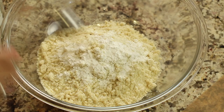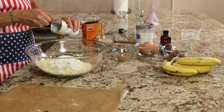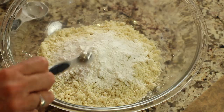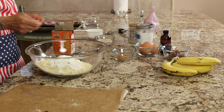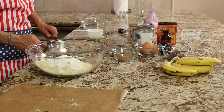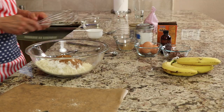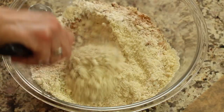Next is our arrowroot flour. Then we're going to measure out some baking powder, and then we'll add some baking soda. Next up is some salt, and here comes some cinnamon. Grab your handy-dandy whisk and really combine this up so everything is really mixed in well.